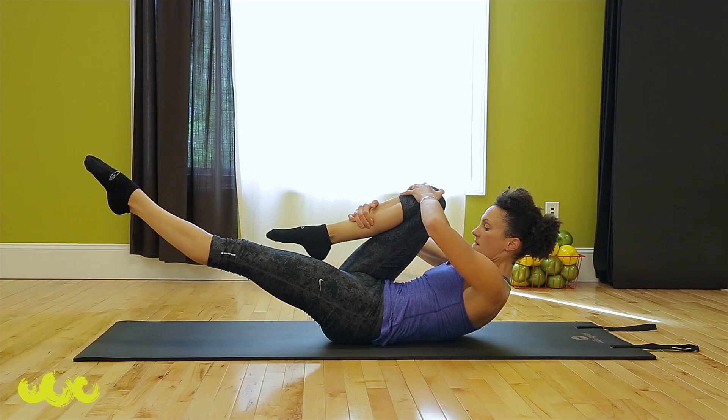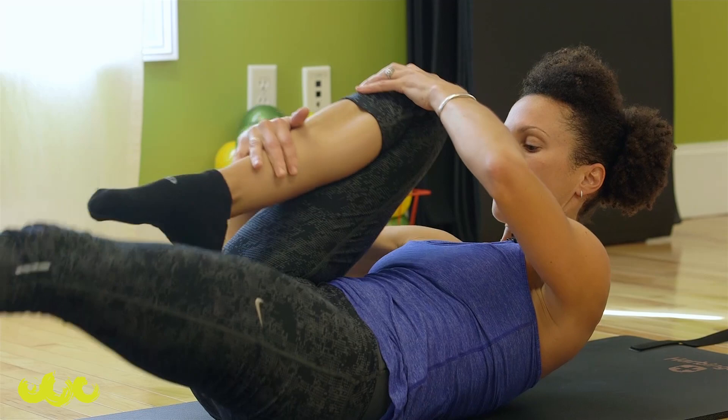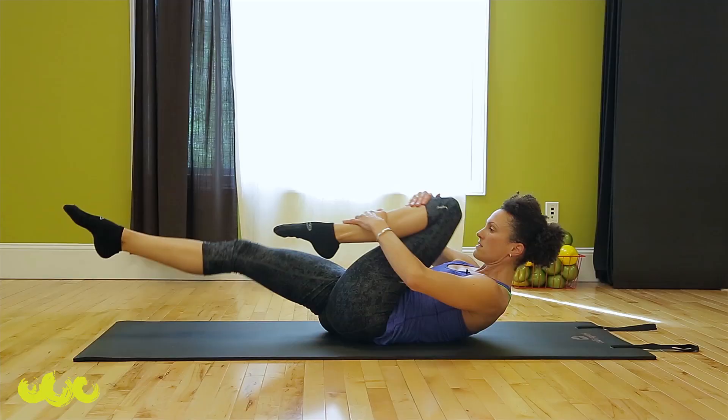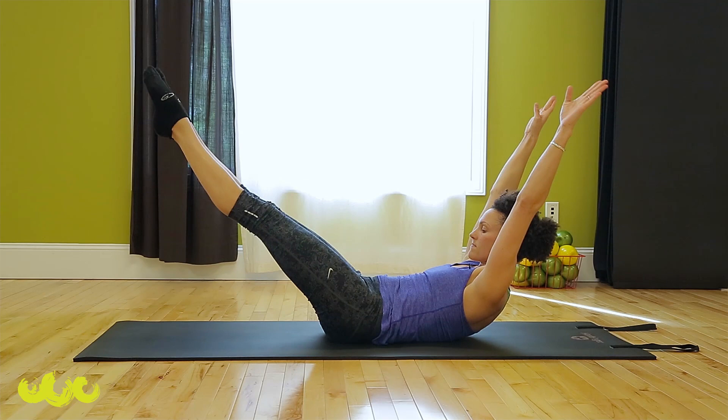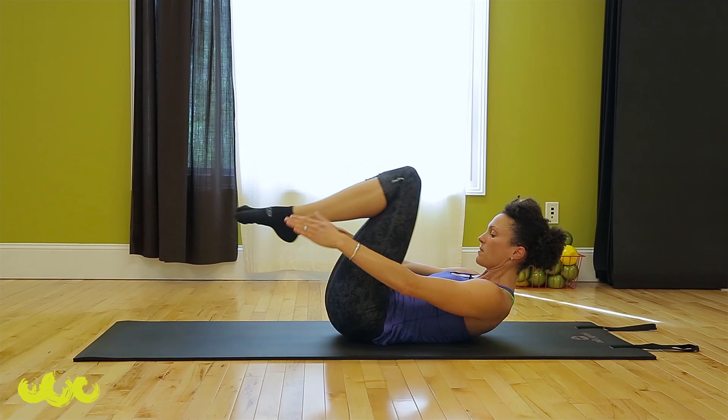Quick stomach series. Lower down, other leg long, find your deep scoop. Switch, switch, switch. This is single leg stretch. And now double leg stretch — both knees in. Exhale around. One more.